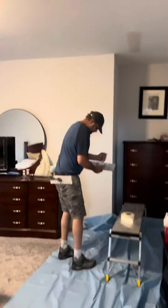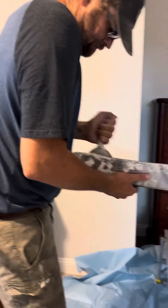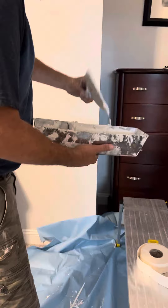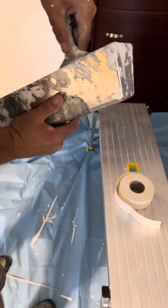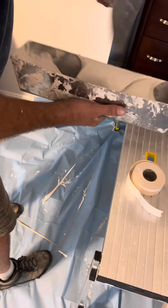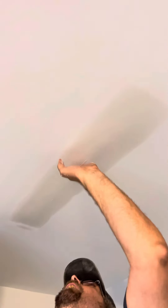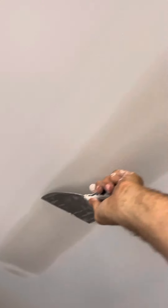We're going to start back here. I mix this just a little bit thinner for my final coat than I do when I tape and block it. Let's give it a quick check — make sure it's hard. It's hard as a rock. You see any little lumps like this, I'm just going to give that a little scrape and make sure it's flat.